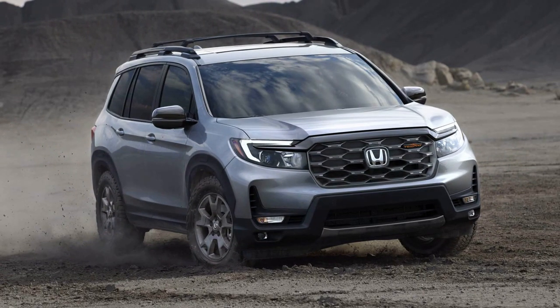These features make the Passport Trailsport a more compelling option for those seeking genuine off-road capabilities in a mid-size SUV.